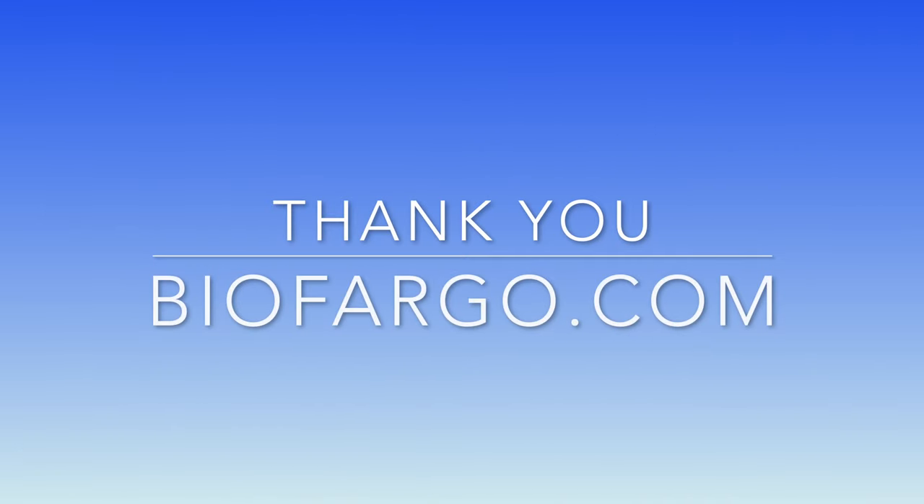These are all the tips we have for you today. Thank you for your time, and don't forget to check out biofargo.com for our latest collection of lab equipment and supplies.